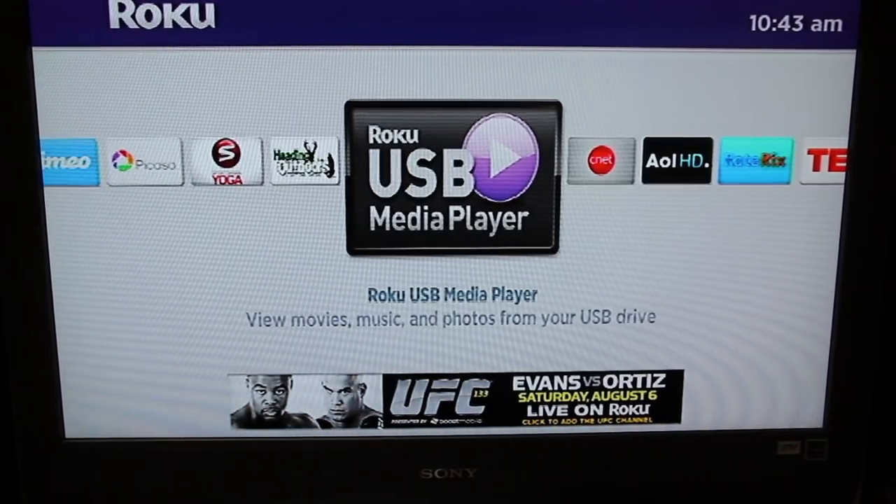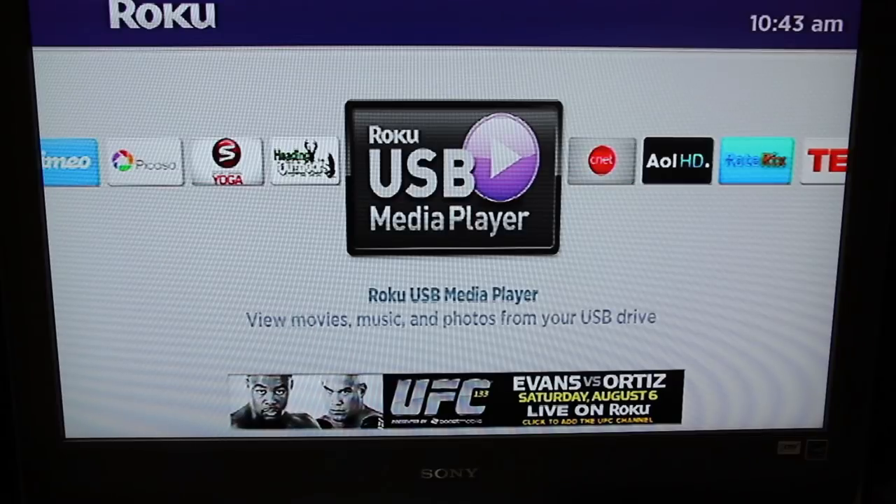Hey YouTube, Steve here. Today I want to continue to tell you about some of the features of the Roku XDS box that I like so much. I've had the Roku and been playing with it for about a week now.